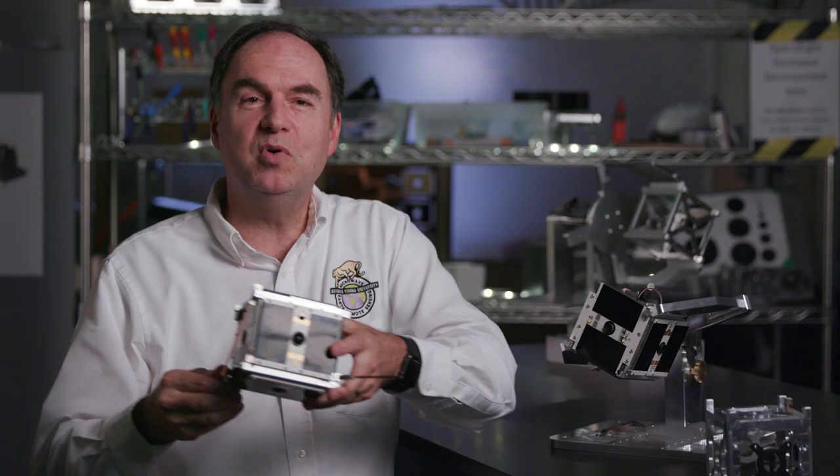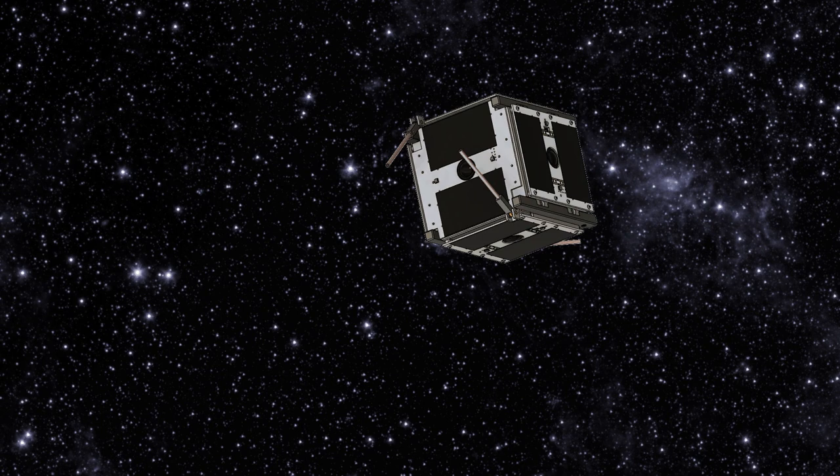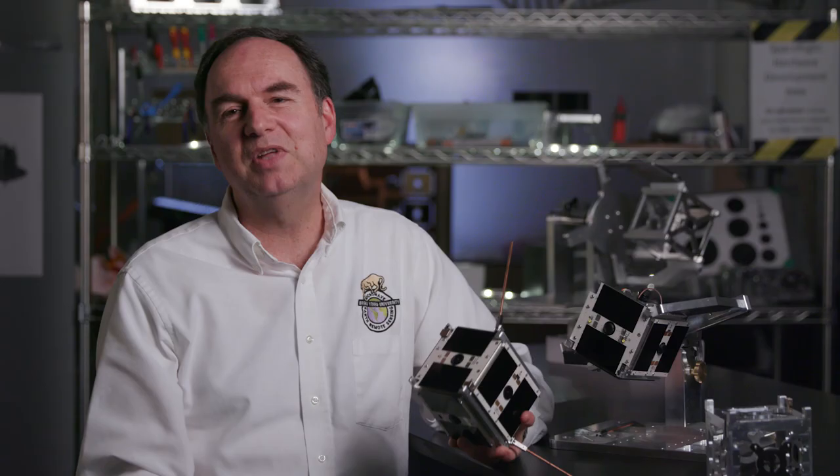The spacecraft moves out and begins taking video imagery with the cameras on each face — that's the data we want to collect. Once it moves further away from the spacecraft, we have a little wire that allows us to deploy our antennas. They unfold, the radio turns on, and we begin transmitting data.